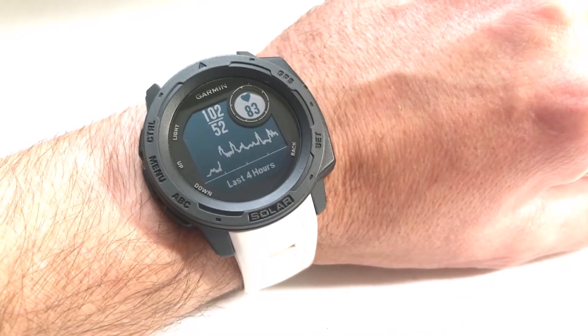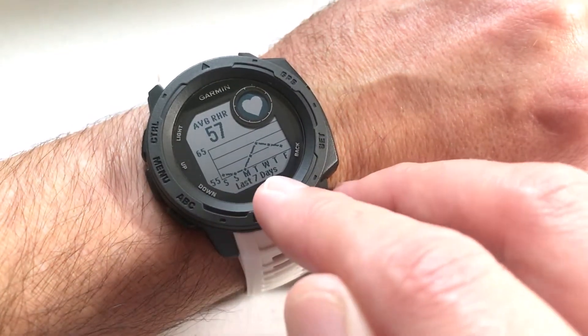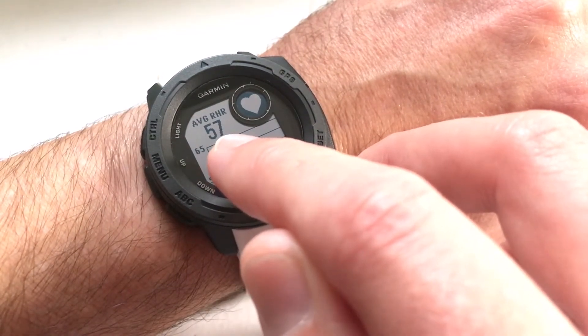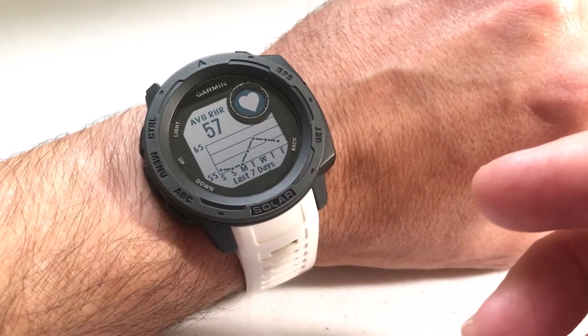While I'm in the widget, if I want to see more information, I can press the GPS button and see my last seven-day trend. My average heart rate over the last seven days has been 57 beats per minute, and you can see the trend over the days.